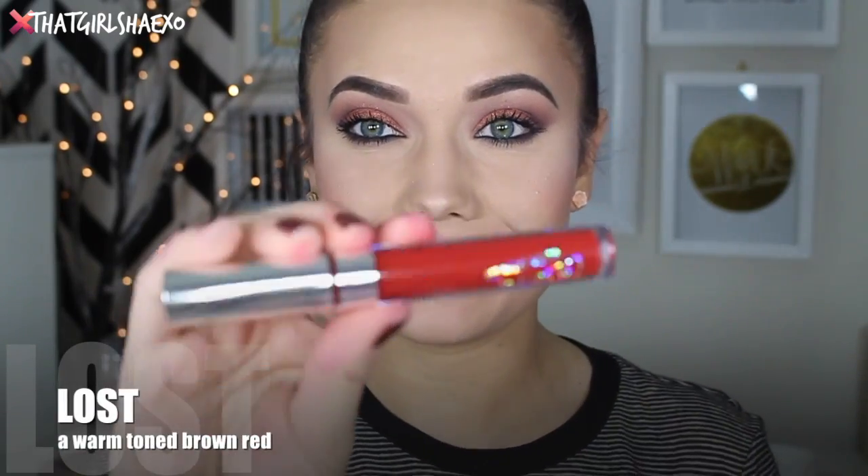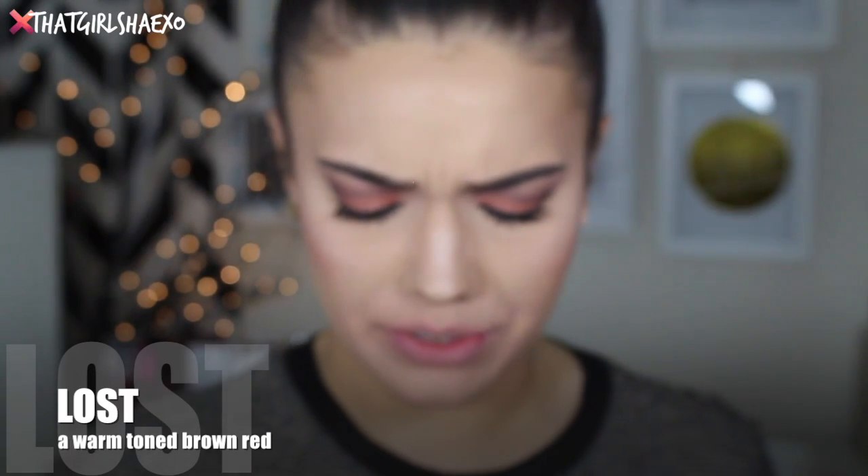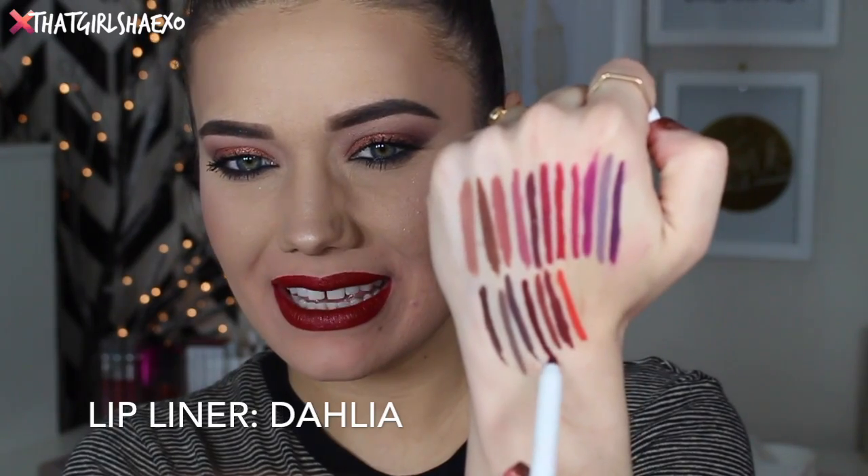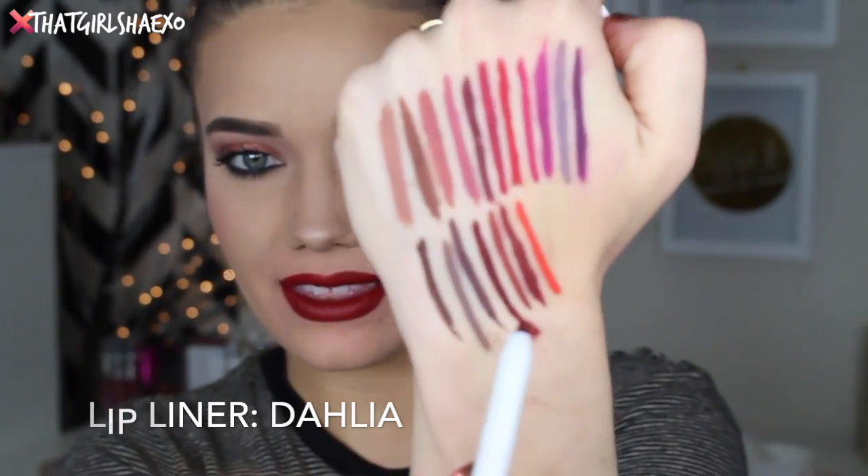The next shade is called Lost — a warm-toned brown-red, which I think just looks really red, so I'm curious to see where the brown is and how it's going to look on the lips. A very sexy dark red, I love this — kind of like a Bordeaux. They recommend Dahlia for this one, which is this lip liner right here. Very pretty, perfect for holiday time. Very old Hollywood.